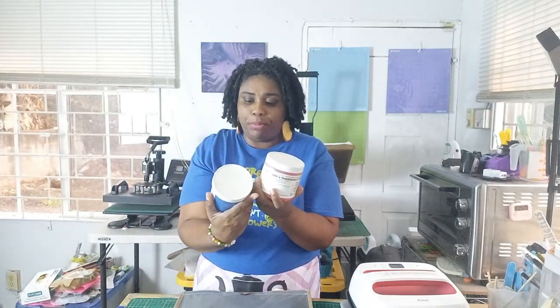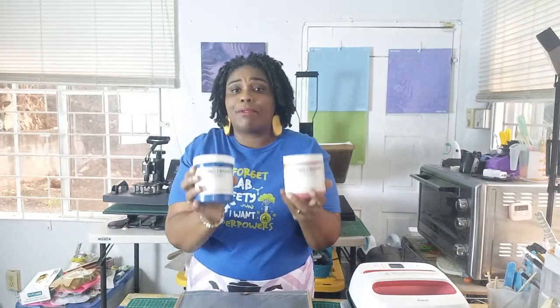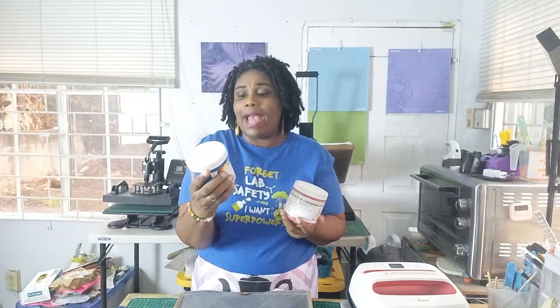I'm going to be using these screen printing inks — this is a brand from here in Jamaica, from Screen Art Supply and Manufacturing Company. The colors I'm using are red, yellow, black, and green. For the green, they didn't have any green when I was purchasing, so I combined blue and yellow to make my own, and it turned out to be the perfect green — sort of a sap green, deeper than an emerald, which is closer to the green used in our Jamaican flag.